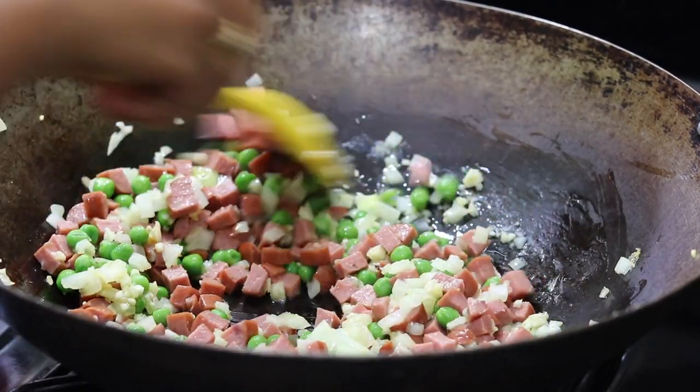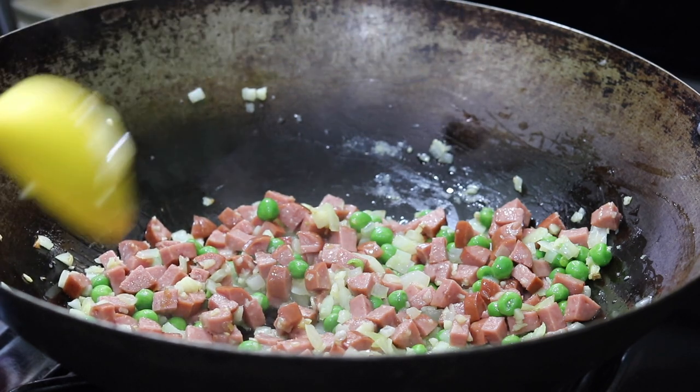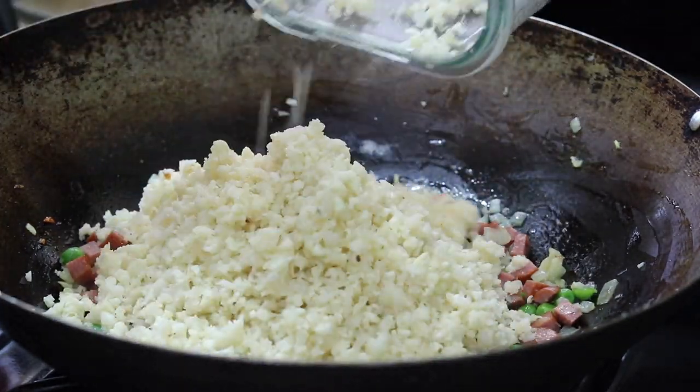You can add whatever sausage you choose — it can be beef, pork, or whatever you wish. You could even use bacon. Now I add my cauliflower rice and the eggs back in.